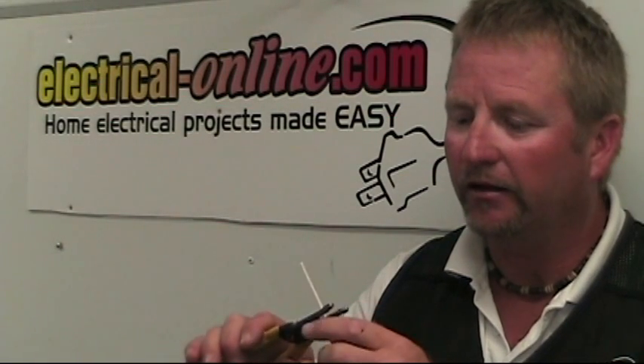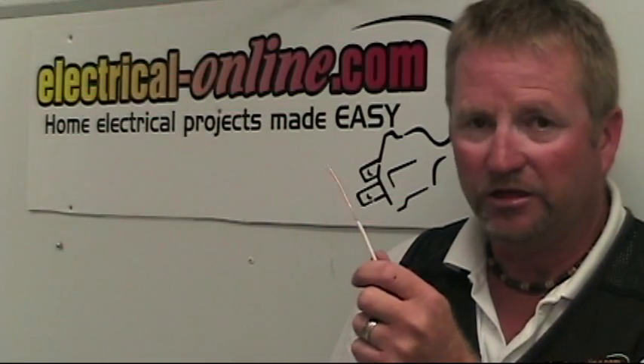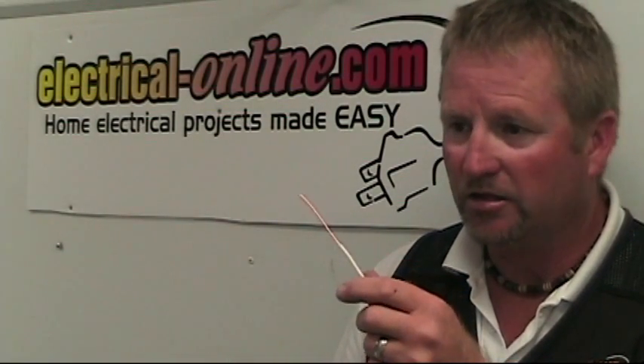You've heard me mention a few times: when you're stripping wire, make sure you don't nick the conductor. I'm going to show you what can happen if you do nick the wire. I'm going to strip this piece of 14-gauge wire a little bit long just to demonstrate how this works.